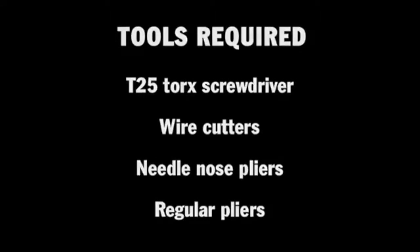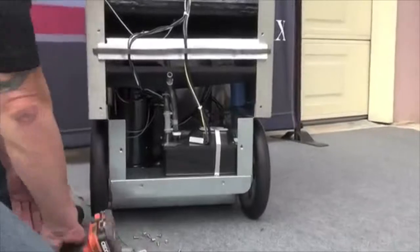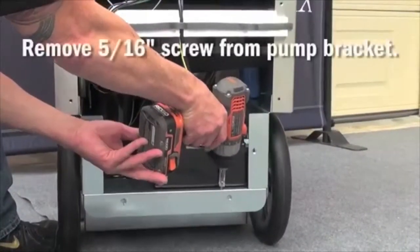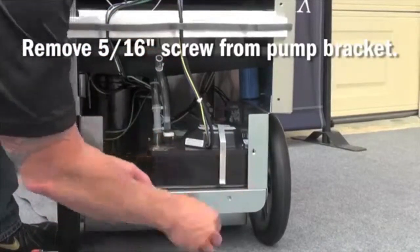To remove the condensate pump from a 270-HTX and a 200-HT produced after January of 2010, with the rear panel removed, first start by removing the 5/16-inch head screw from the condensate pump bracket.